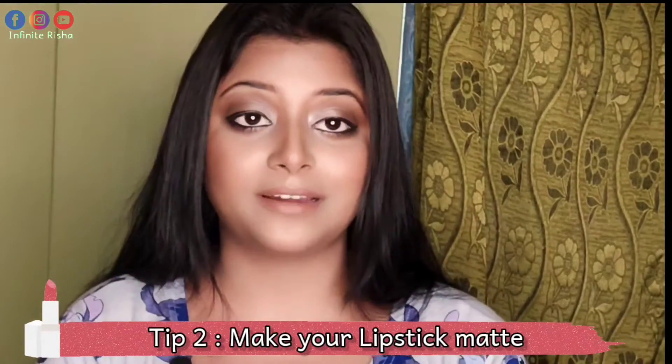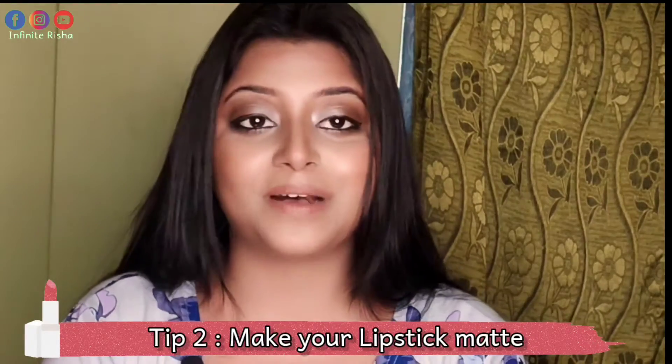Tip number 2: after applying your lipstick, if it has a very chappy feel and is not matte, this time you will need a compact powder or a translucent powder. What you have to do is take it on a brush and apply it on your lips. Now you can see — no need to worry about the texture anymore.